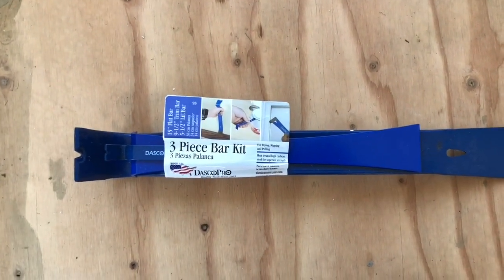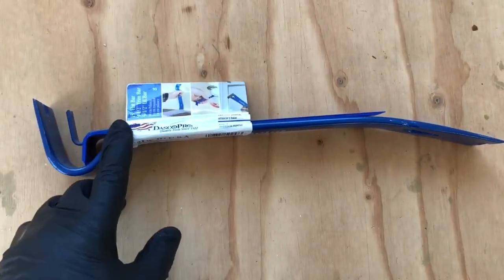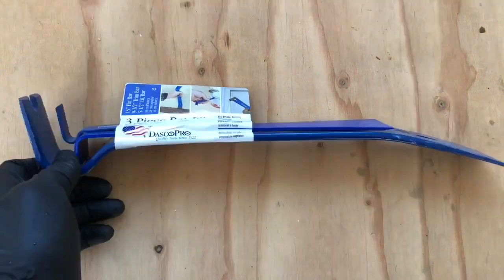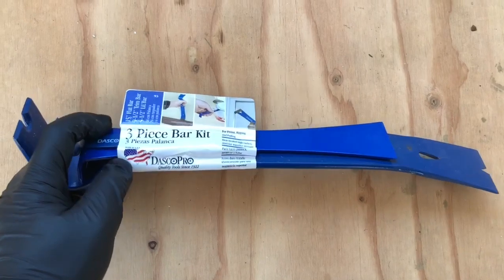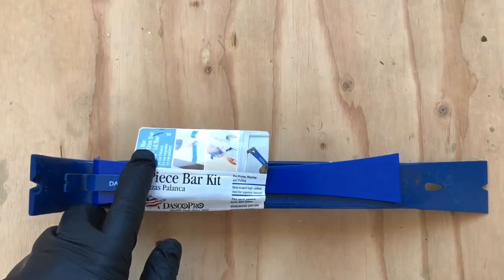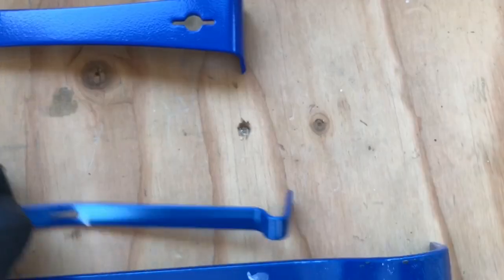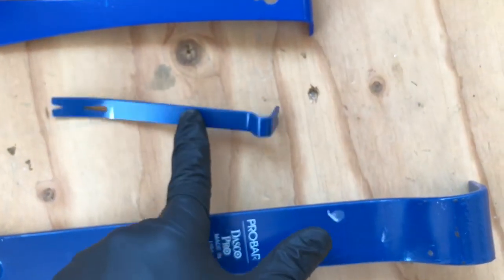Hey, what's going on — Rich back with an awesome video for you. I wanted to show you a three-piece bar kit that I got on Amazon. I was looking for something that is number one made in the USA, which just about nothing is anymore. This is a set by Dasco Pro, made in the USA — three pieces. You get a 15-inch flat bar, a nine-and-a-half-inch trim bar, and a five-and-a-half-inch little bar.